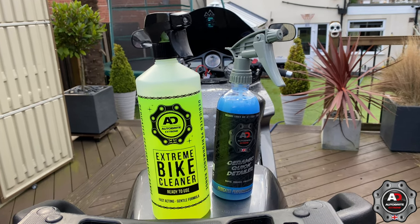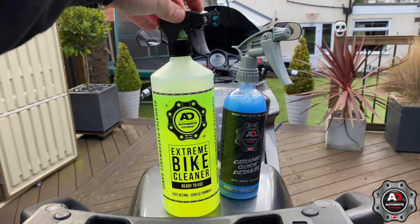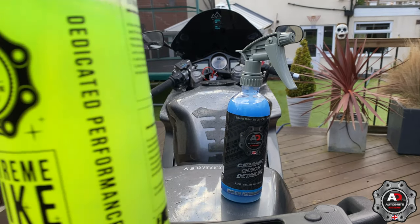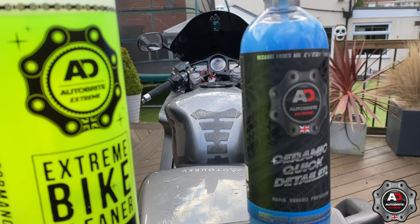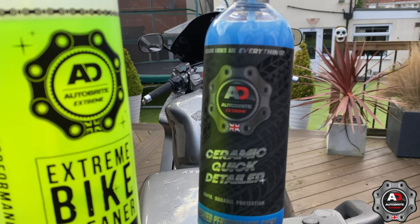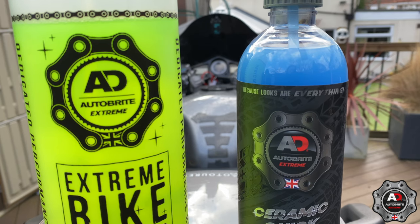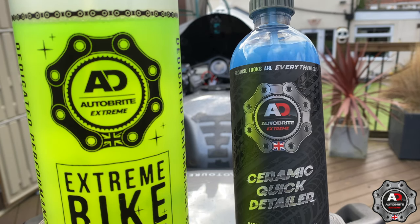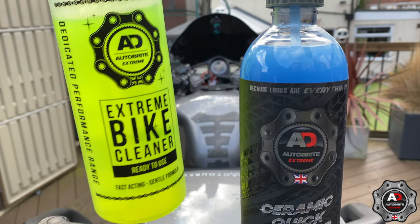So there we go — that's the Auto Bright Xtreme Motorcycle Cleaning Products: the Xtreme Bike Cleaner and Degreaser, and the Ceramic Quick Detailer. I'm happy with them. As usual, I'll put the links in the description, and I believe these are coming out the 12th of March, so keep a lookout for them. Get your bike clean.